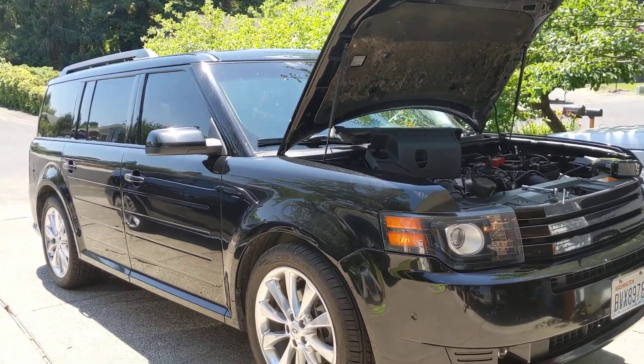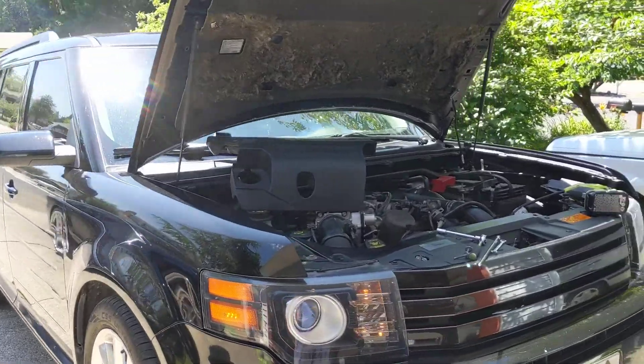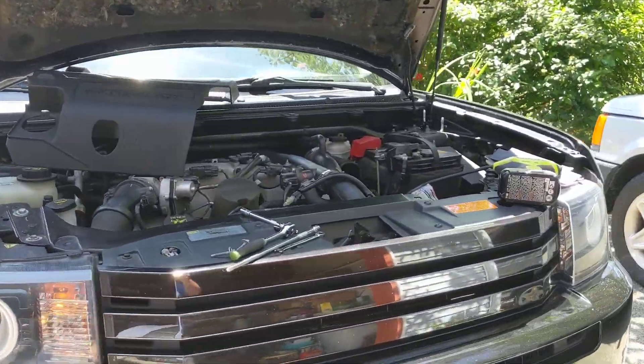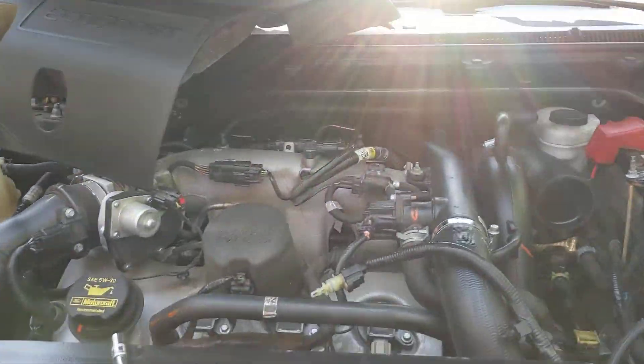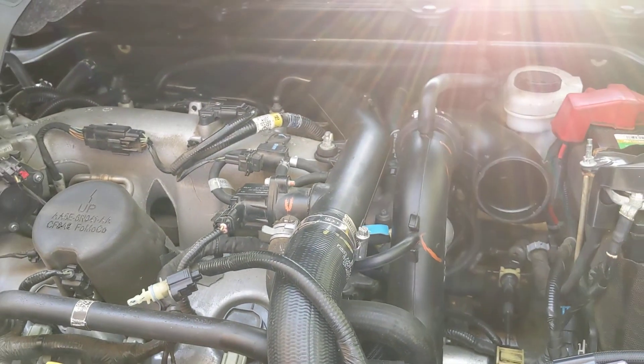Welcome back to the Plays with Cars YouTube channel and another episode of Project Boost Wagon. That's our 2012 Ford Flex EcoBoost all-wheel drive with its twin-turbo 3.5-liter V6 that we are upgrading and doing things to, to try to make it run 12s in the quarter mile.